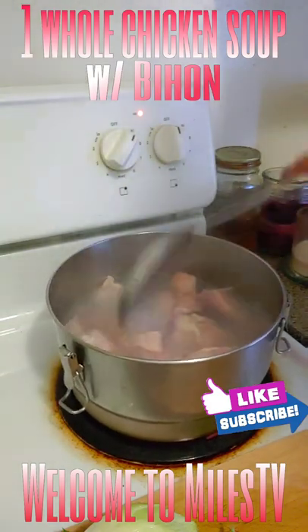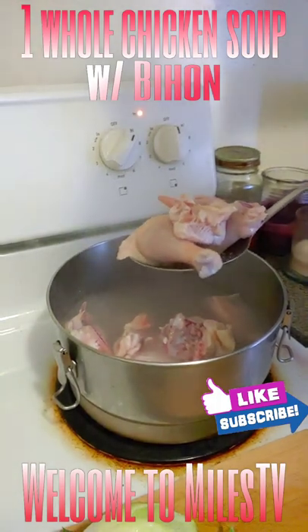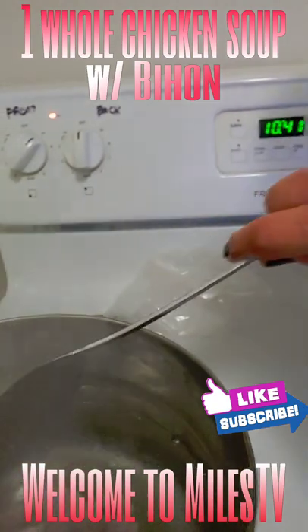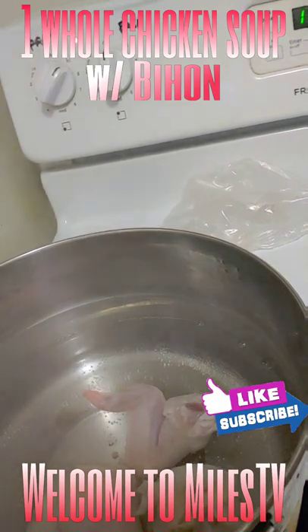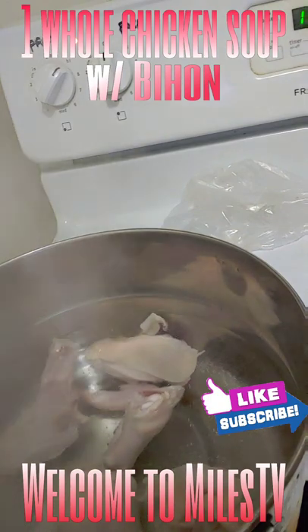Keep mixing and let it boil for about one minute, then add it into the hot water. Put them all together in one pot with hot water.